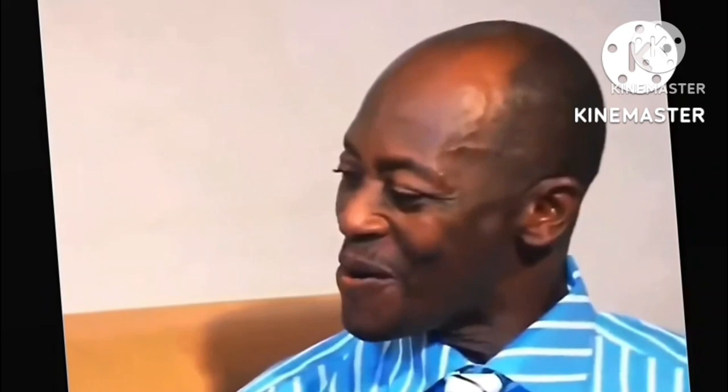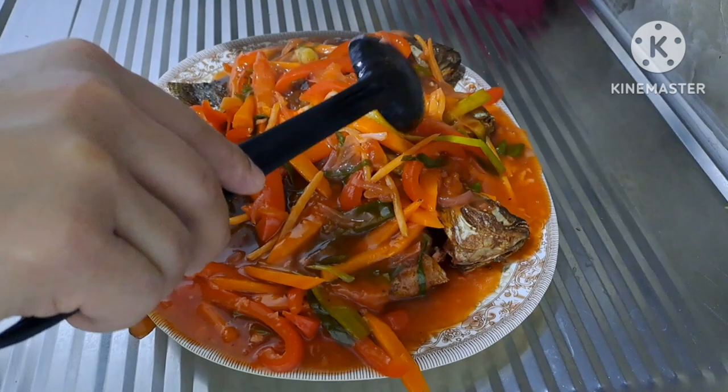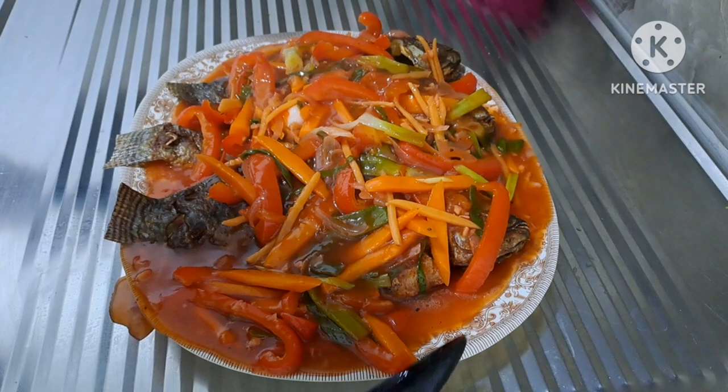Ang sarap guys! Ang dami, saktong-sakto. Kainan na — luto na po ang ating sweet and sour tilapia, o tawag sa Tagalog, iskabiche! Salamat po sa inyong panunood mula sa munting kusina ni Hernan Fernandez TV. God bless everyone — kainan na po!